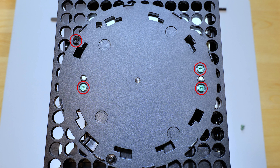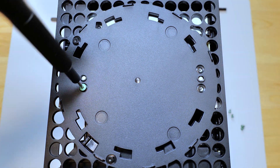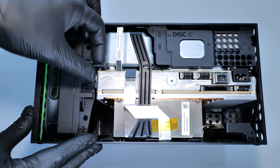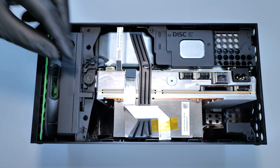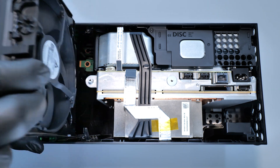Now we can remove these four screws. Next we need to disconnect the fan connector from the motherboard and remove the screws that secure the fan.